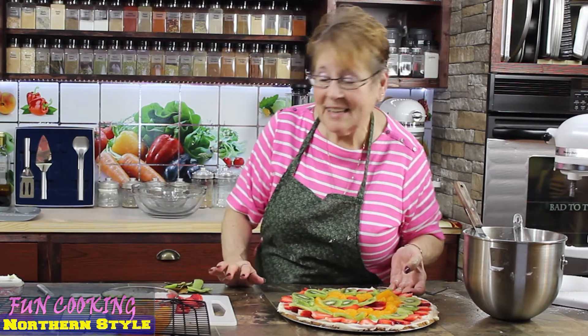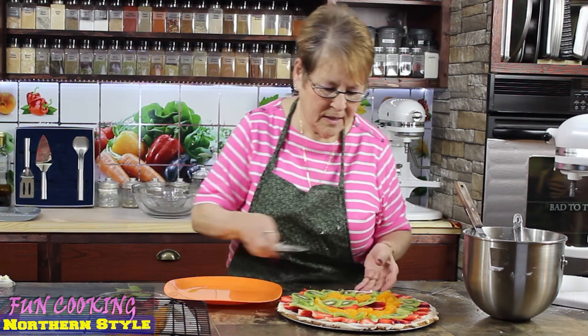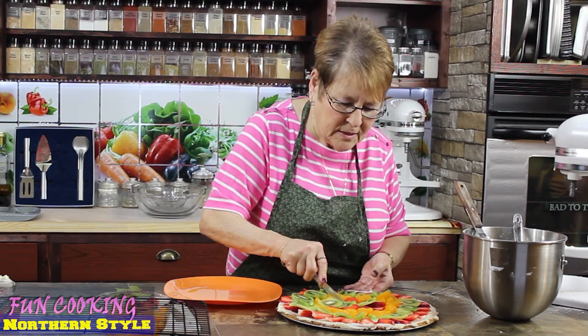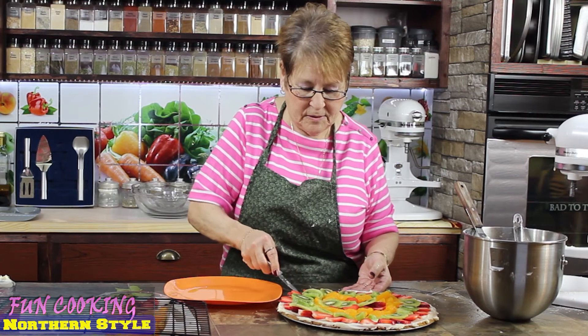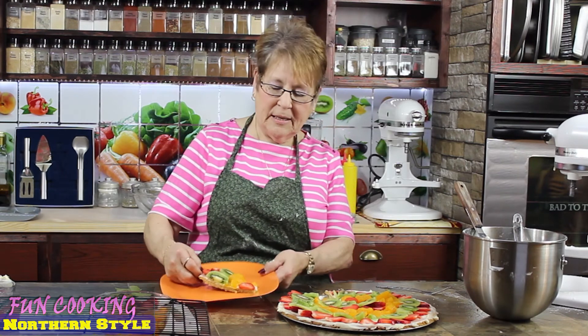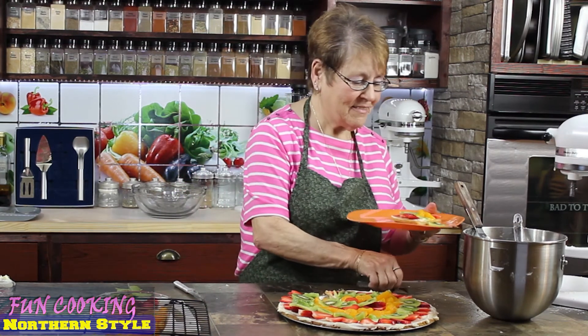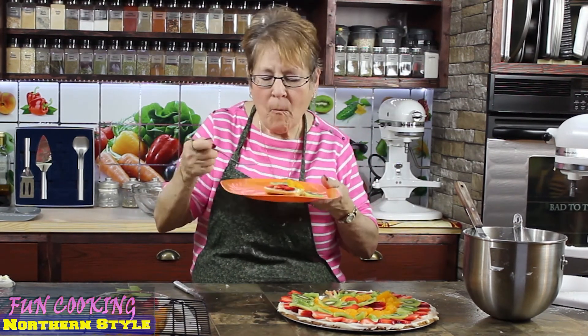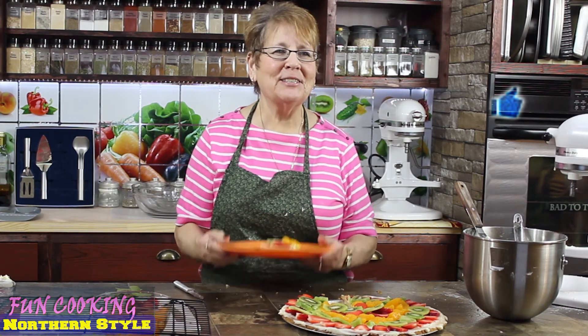Here is my dessert pizza — I have it all decorated now. The good part is you have to taste it! I think this is a dessert you should use a fork for so you don't lose any of the fruit. Oh, look how pretty that is — tada! This is so good. If you make it and everybody likes it, please let me know because I think it's great. We'll see you later!